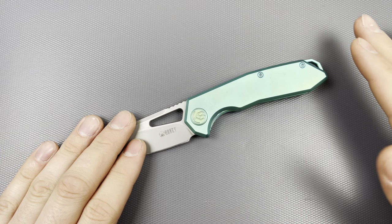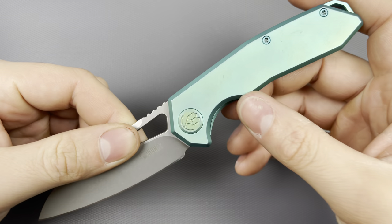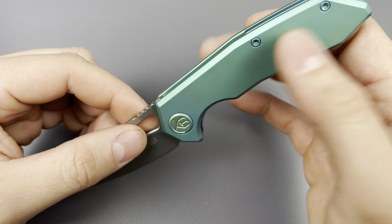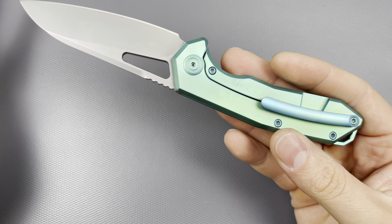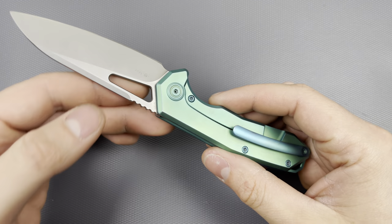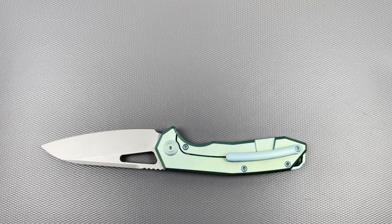I can understand why it's a wonderful platform — it's very simple, good looking, and performs really well. I'm assuming it's very easy to manufacture because there aren't many complications to the design overall. You have flat scales, heavy chamfering, their milled pivot, and all T8 hardware. They don't really use any other size hardware, which is great.